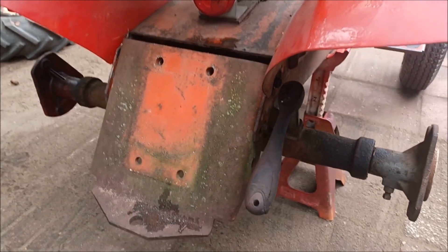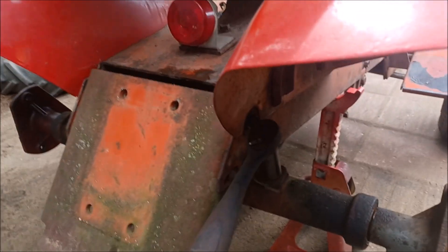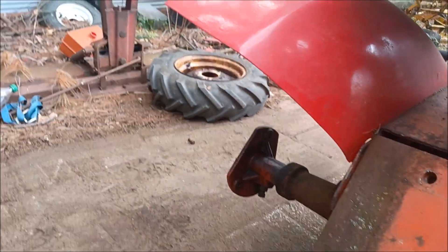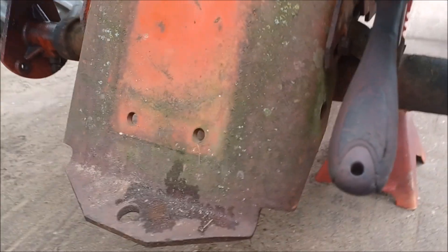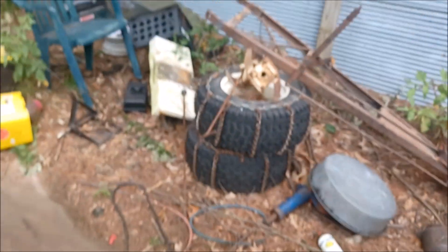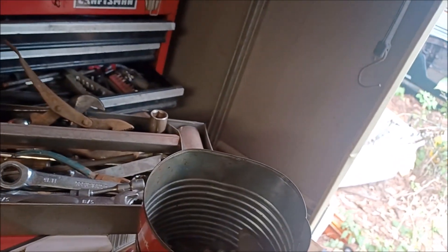Alright guys, I'm pulling this trans a little bit different. I'm going to get the back plate off first and we'll go from there. You can see everything is all wet. And I figured it out - it wasn't gear oil it was leaking, it was diesel oil. Because the diesel oil seeps through the seals, because it's so thin. So it happens. I'm trying to find my breaker bar, I don't know where it went.